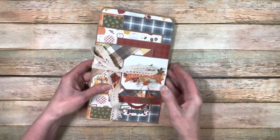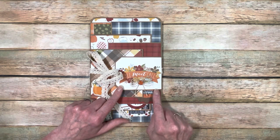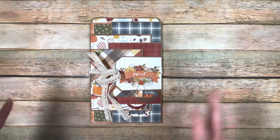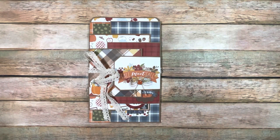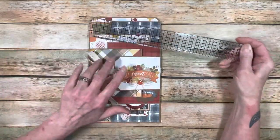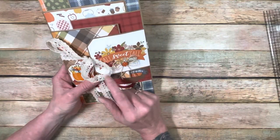Hey everybody, I'm back! I decided I was going to go ahead and finish this envelope flip album that I showed you I put together. This is the design team package I got from Echo Park called Fall Fever. I love the colors — the blues are what made me get this one, because I just love the blues in it. I love fall colors but the blue just makes everything pop. So I did this album. The total size depends on which envelopes you pick — my particular album is six by ten inches, so it's a fairly good size. I did use lace from my stash to tie it with.